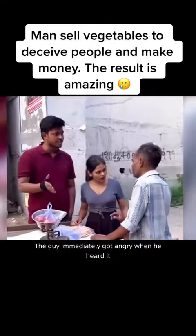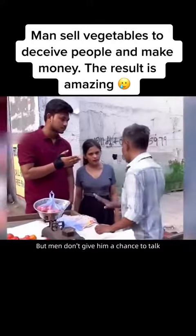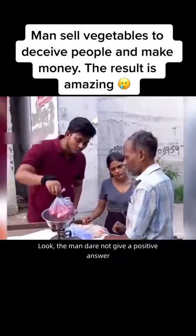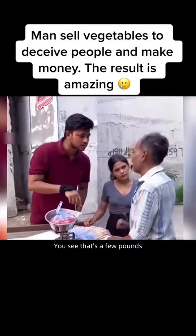The young man immediately got angry when he heard this and wanted to argue, but the vendor didn't give him a chance to speak. The young man asked if the vendor thought he had wronged him. The man dared not give a positive answer. The young man pointed to the tomatoes on the scale and said, 'You see — how many pounds is that? How much did you tell the girl?'